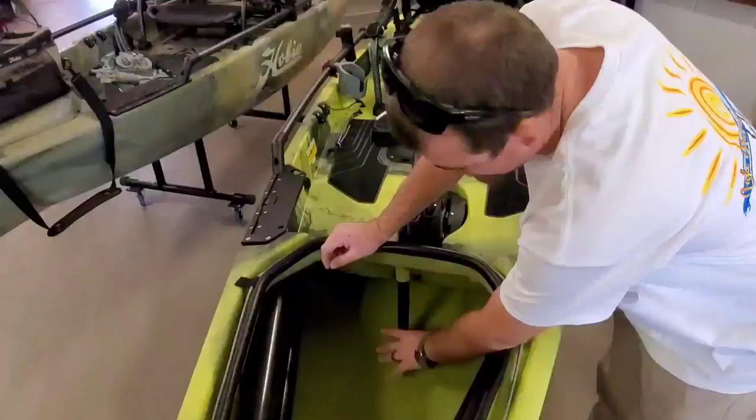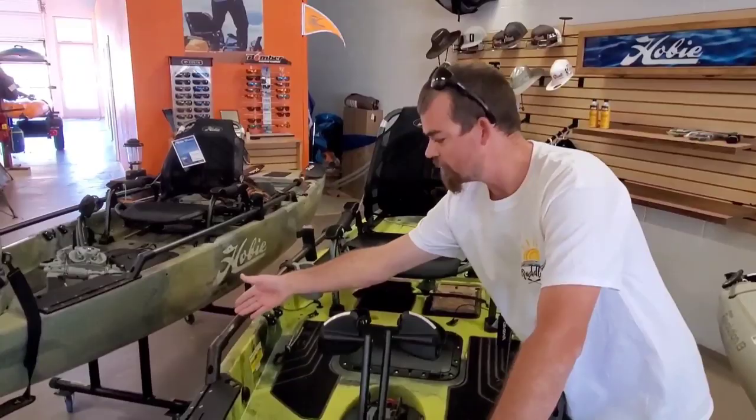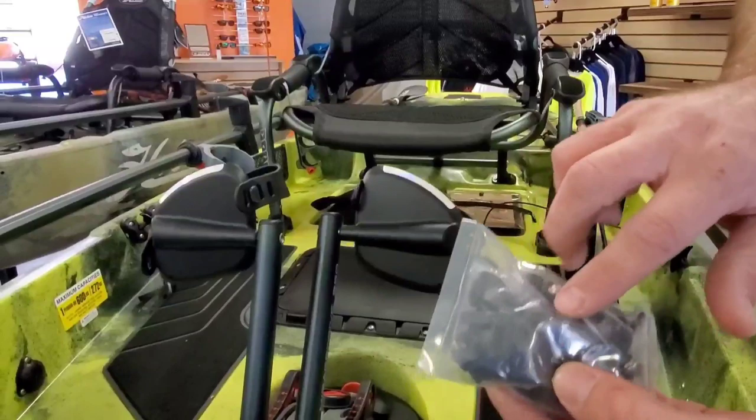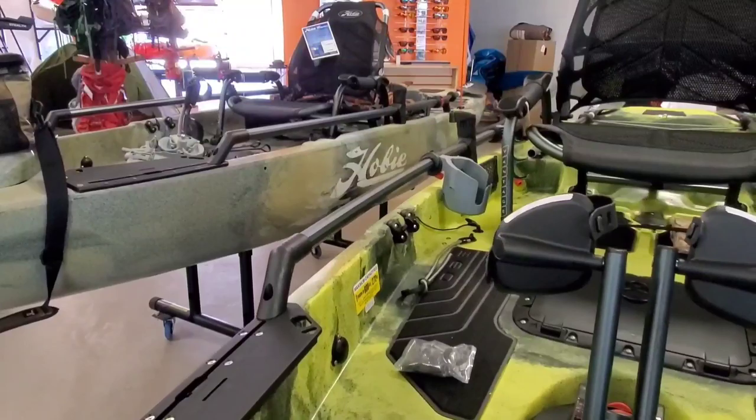A 12-volt 10-amp-hour battery is what most people run for lights and fish finders — there's a mount that attaches here and keeps the battery from sliding around. When you run your wires through the boat — say your fish finder is over here — your wires come through these three ways. When you purchase the Hobie, it comes with a handful of different rubber grommets for different size wires; those replace the blank plugs. They really thought ahead in terms of modifications people generally like to do. Running a fish finder is going to be really easy.